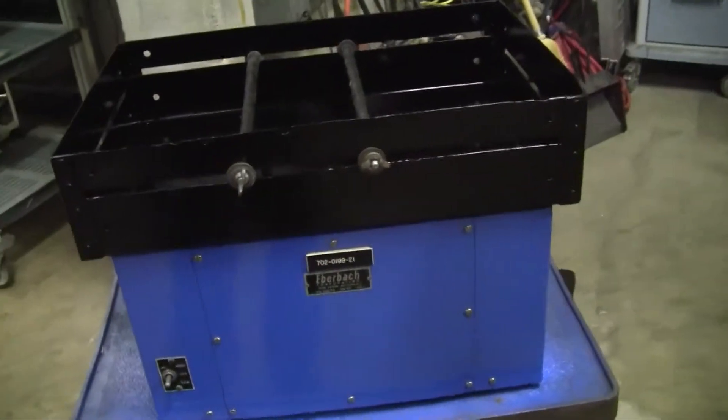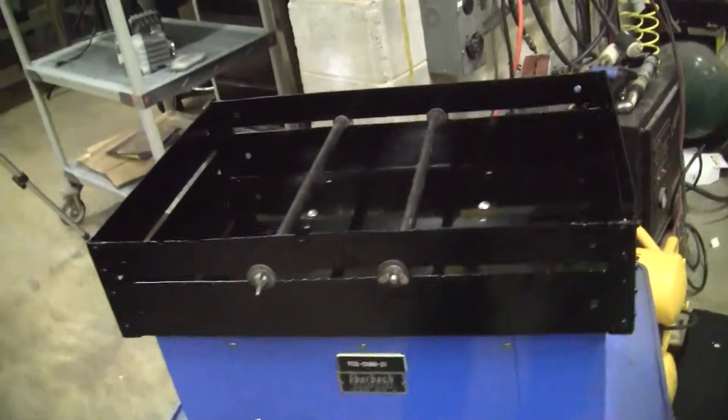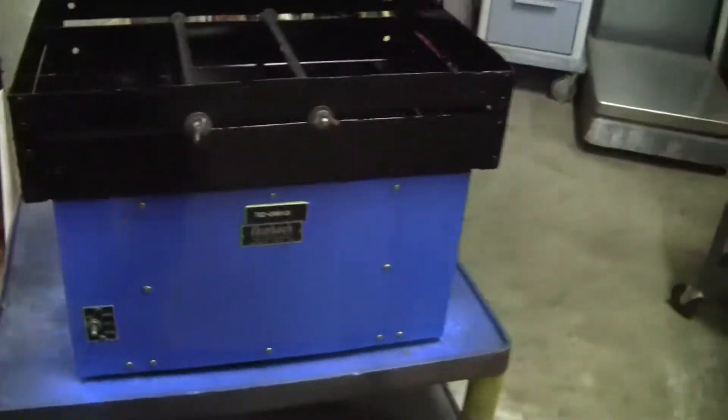Hi, this is Michael Natow from Hi-Tech Trader. Today we're looking at the Erlebeck Shaker. Two posts for holding your vials.